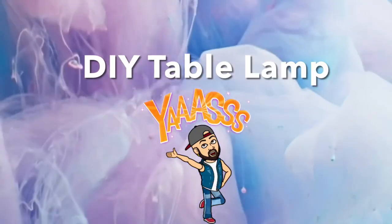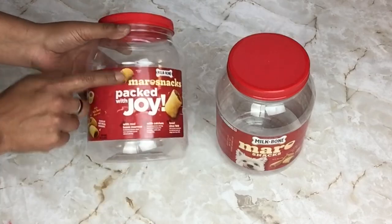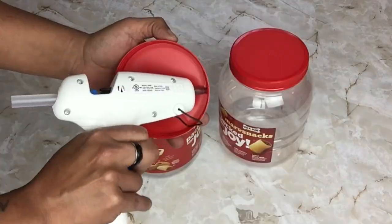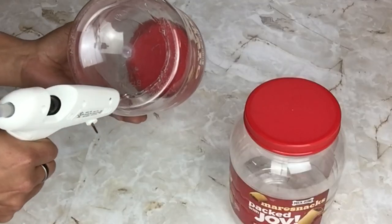For my second DIY I'll be creating the table lamp. I'll be starting off with two plastic containers, leaving the label on and gluing on the lids. Once I was done I glued them both together.